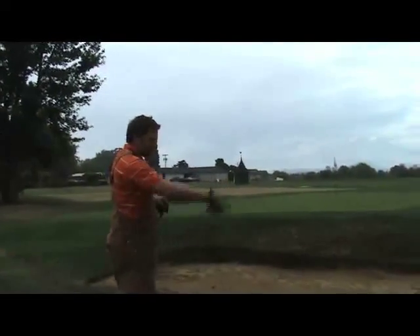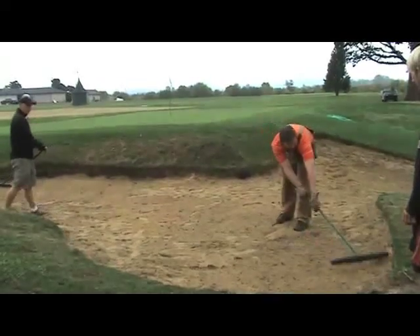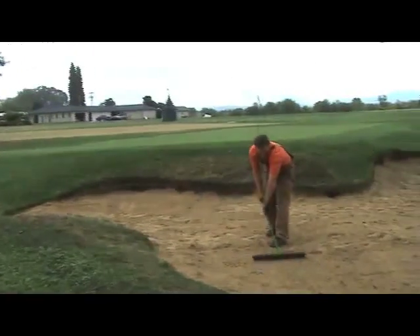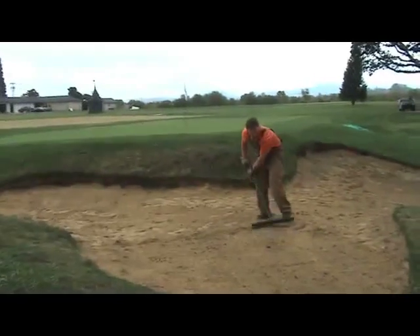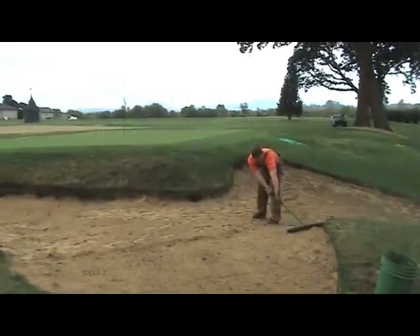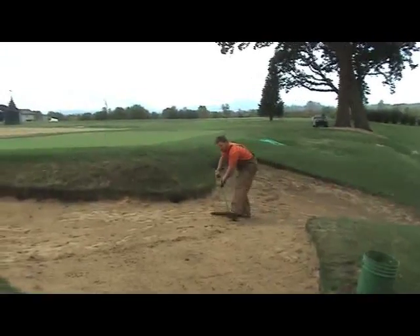Now we've got everything cleaned up — we'll want to make one more quick walk through and grab any bigger chunks of grass that may have been left behind. All we're trying to do is smooth out the surface and take care of any footprints caused through our raking or edging process. We want to make it a fair surface to hit out of — leave it in a condition where you'd be happy if you hit your ball in there.